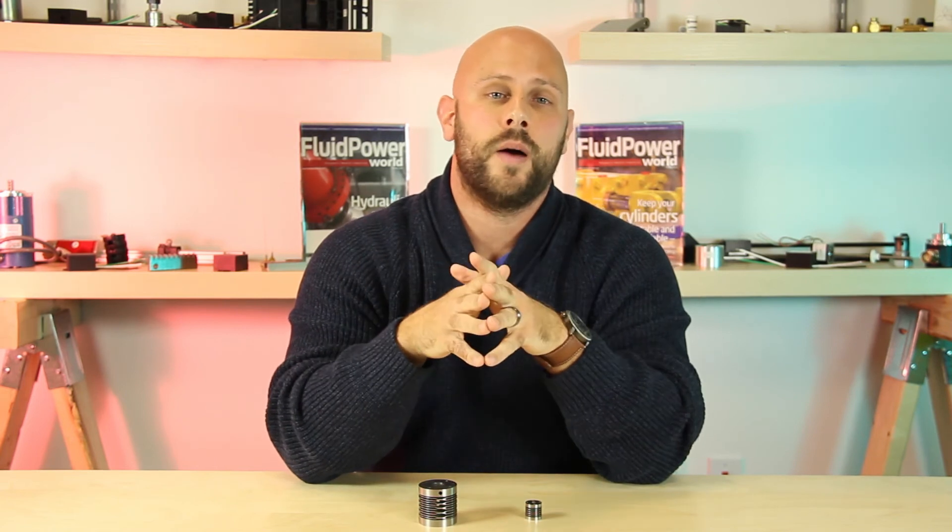So obviously the dimensions are a little different here, but these couplings do run some congruent lines in terms of application. Both are zero-backlash, high-rpm couplings most often used for connecting electric servo motors to drive systems. At present, it's the semiconductor, optical machinery, and robotics industries that are showing the greatest demand for these two couplings.